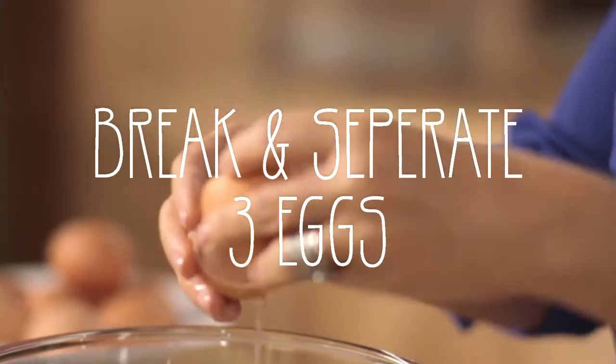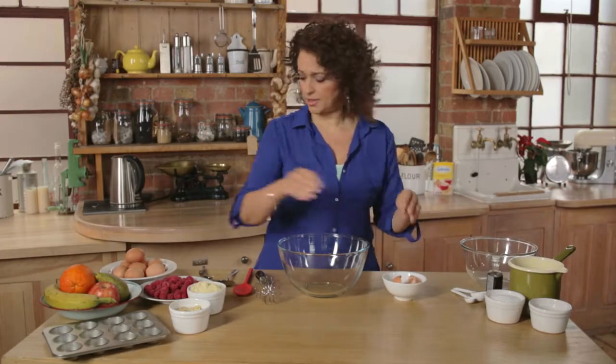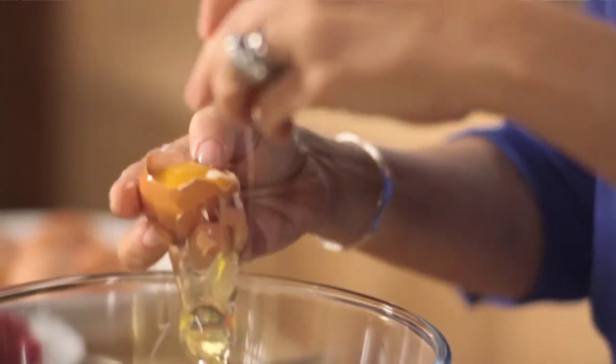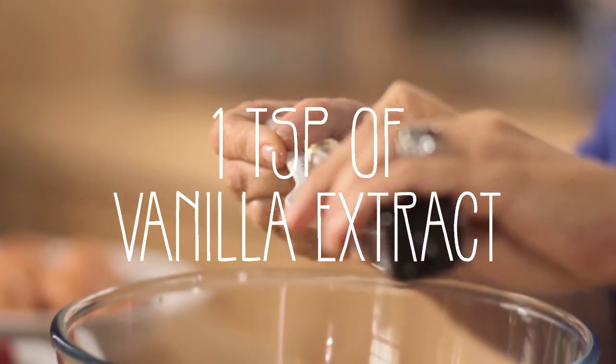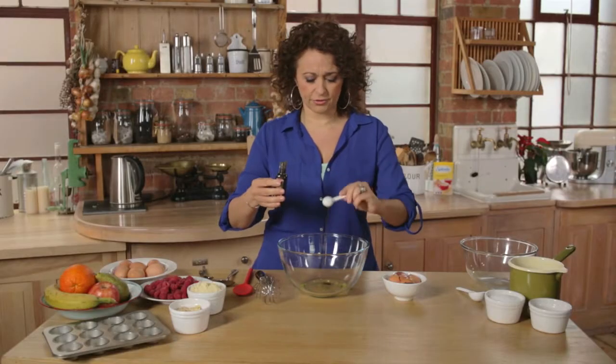Now because we're not using the yolks here, it's a brilliant way of reducing fat — so in go three egg whites. I use vanilla loads when I'm cooking because it helps add a bit of sweetness and I just love how fragrant it is.